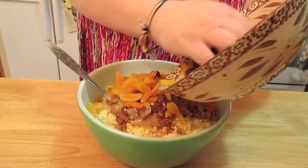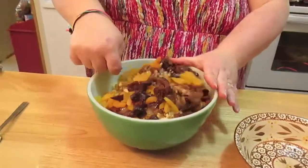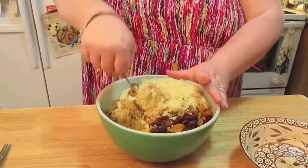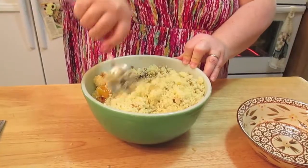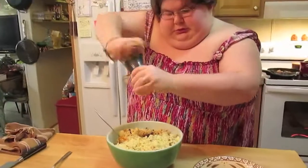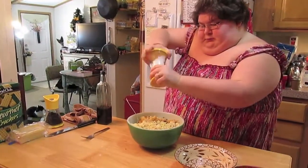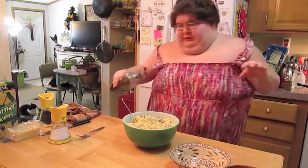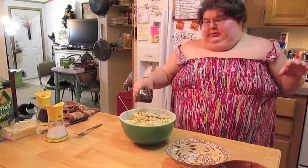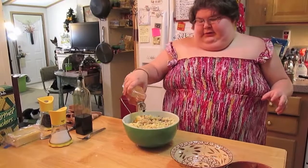We're just going to put this all in here and mix it up. We're going to do some cracked pepper, some sea salt, a drizzle of balsamic vinegar, and a little drizzle of apple cider vinegar.